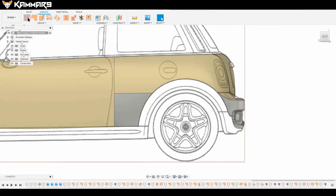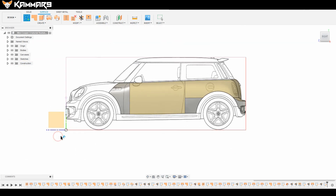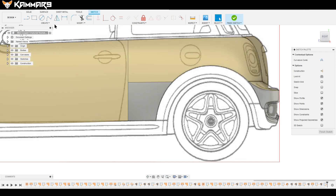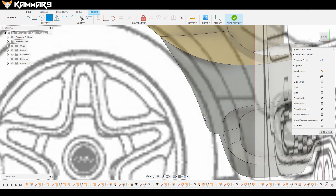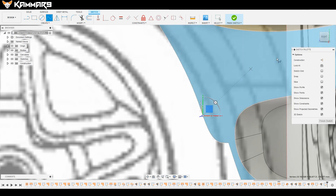Hi and welcome to a new tutorial in Fusion 360. Here I'm continuing to work on the Mini Cooper S. I'll add some details — make sure that you check the 3D sketch option. You will start with the spline here.